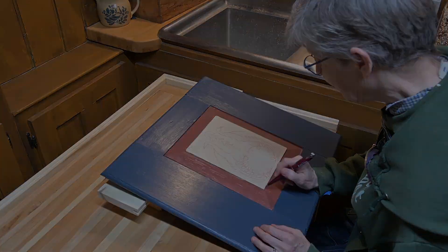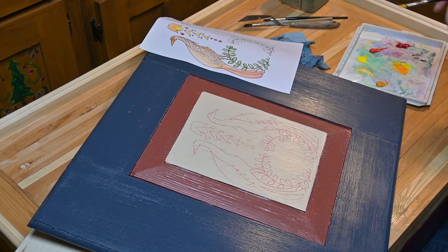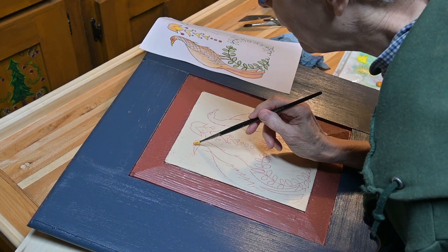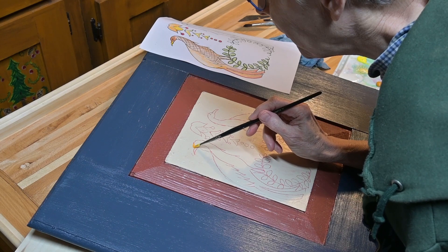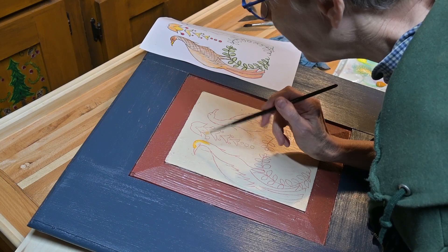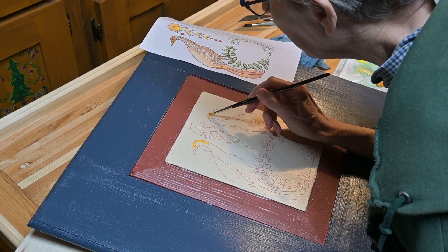Here you can see the completed design. I made a copy of my picture and used colored pencils to definitively determine my colors ahead of time. I started with the birds first, and also the upper center motif, since it was in the same color family as the birds.